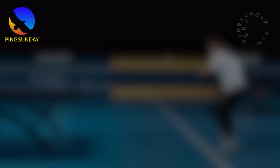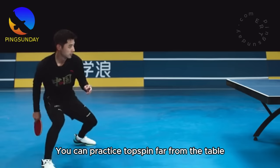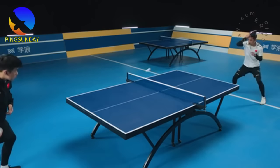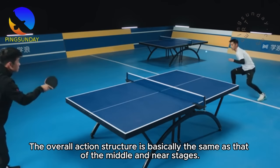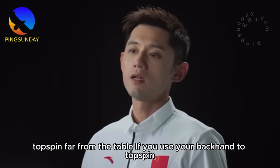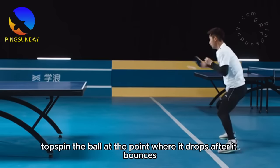After mastering forehand and backhand topspin at the mid and near table, you can practice topspin far from the table. The range of movement for forehand topspin is relatively larger, and forehand topspin often creates rallying confrontations in games. When training far-table topspin, don't spend too much time on your backhand — in official competition, using backhand topspin from far table will likely leave you very passive. Note that far-table forehand topspin hits the ball at the drop point after it bounces. Also pay attention to your footwork running ability, as forehand has the largest range of movement.